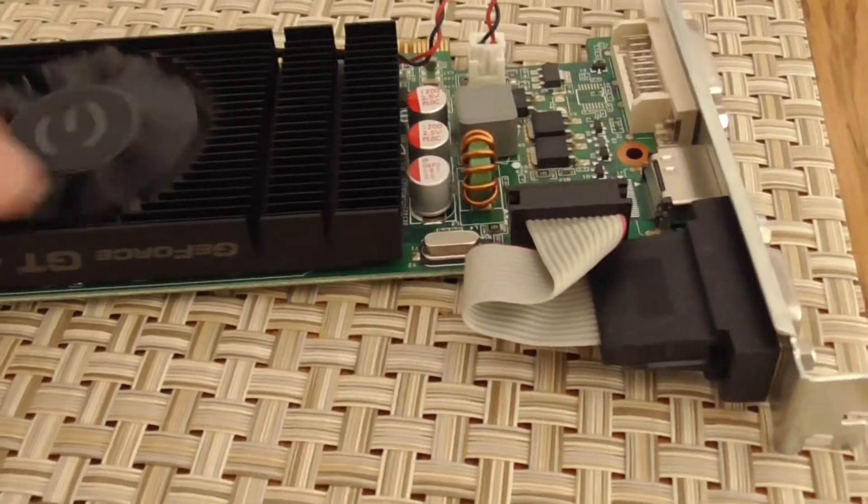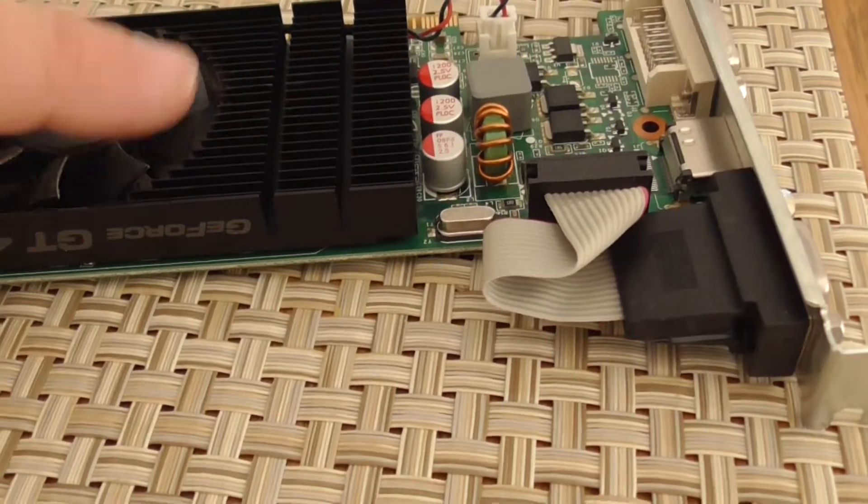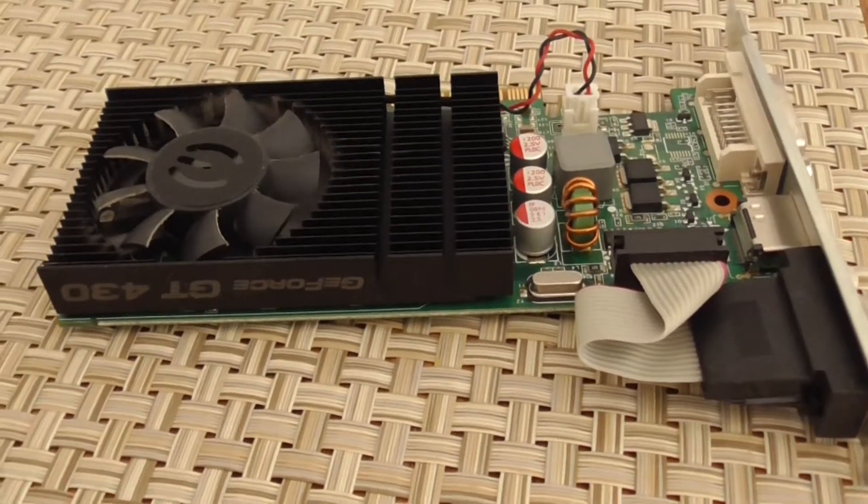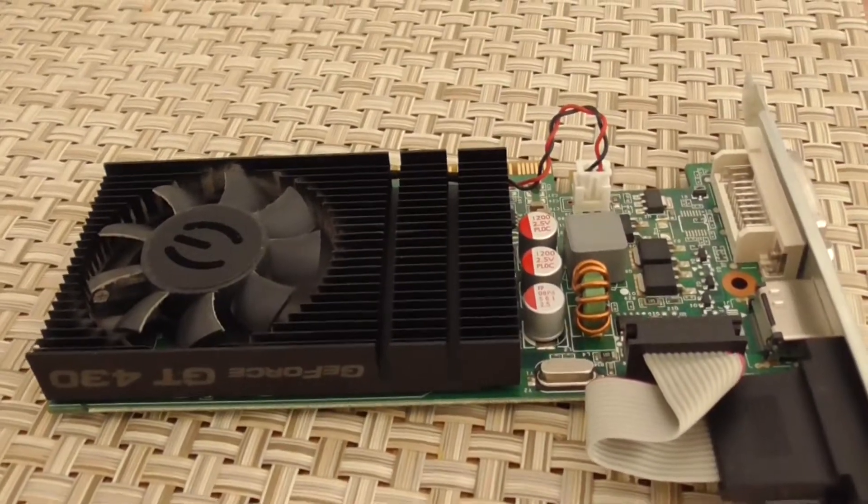Boot it back up and this fan is just not turning. Obviously I can turn it by hand, but it looks like it's gummed up — it's probably full of dust. So I'm going to see if I can take it apart and clean it out somehow.